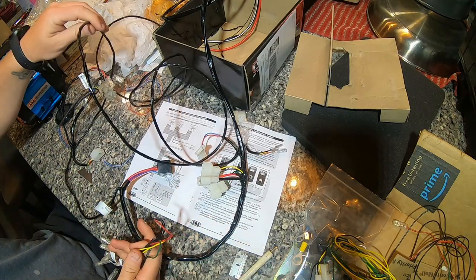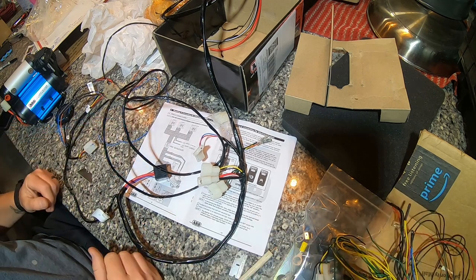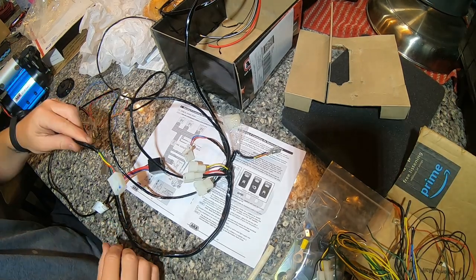We're going to take off some of this extra wiring that runs back and forth over all this extra distance, since we just have a single on/off switch up top.